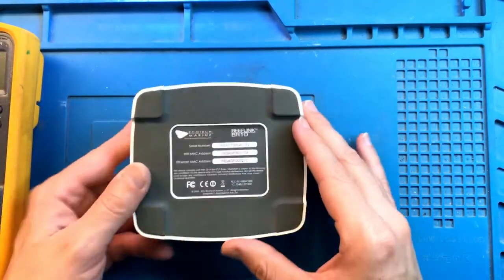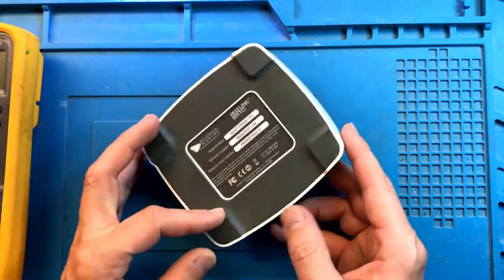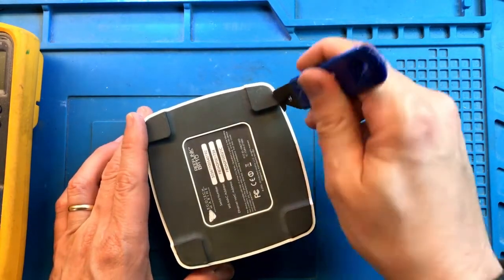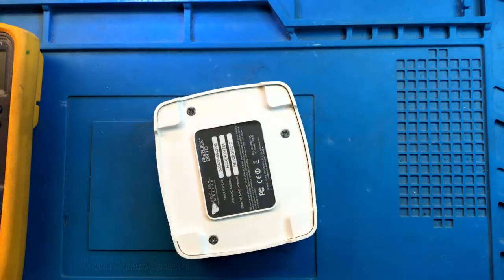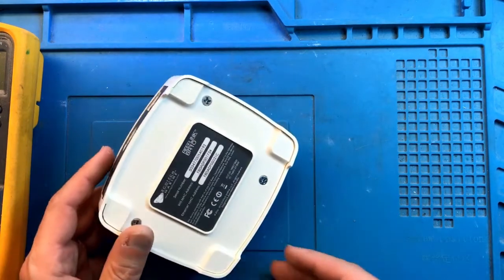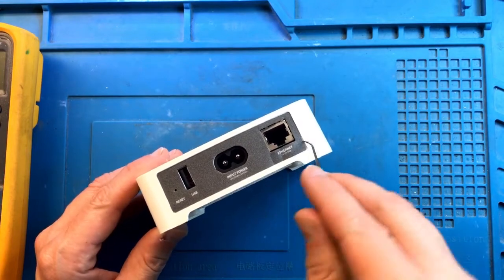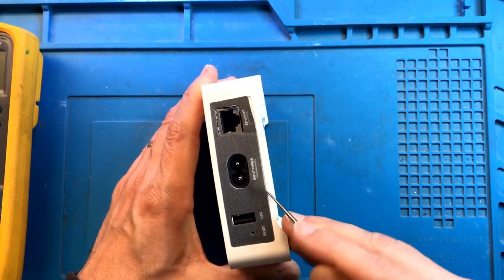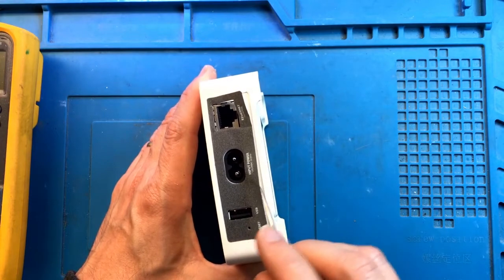First, let's figure out how to disassemble this. As you can see, there are no screws visible anywhere, but it's not all that hard. First, we need to remove the rubber boot carefully without damaging anything — it's just glued to the bottom of the case. That now exposes a few screws, but let's hold off on those because there is also a label. This label needs to be removed carefully, at least from the bottom.